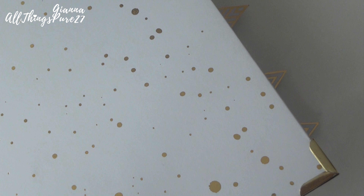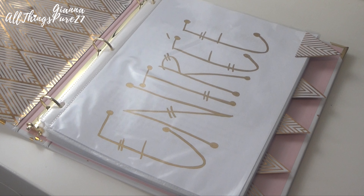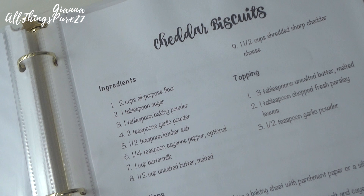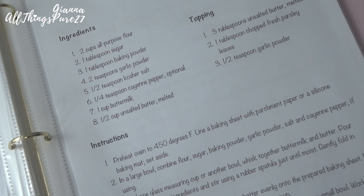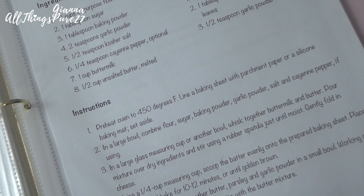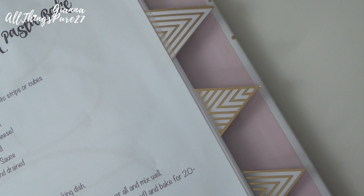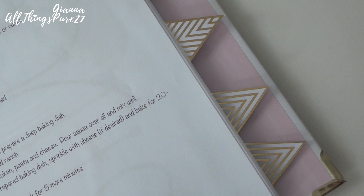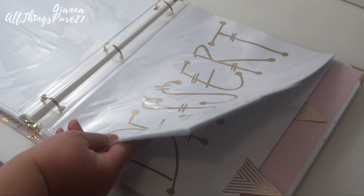Hello guys and welcome once again to my channel. If you have been here, it is so very nice of you to pass by. I hope that you hit that subscribe button, and if you are subscribed, make sure that your notifications are on so you never miss a video. So whenever I'm showing you my food on Snapchat, you guys are always asking for recipes, so I thought I would organize my recipes and put them in this binder. If you want these recipes, let me know and I can definitely email them to you. If you want to see how I DIY'd this recipe book, just keep on watching.